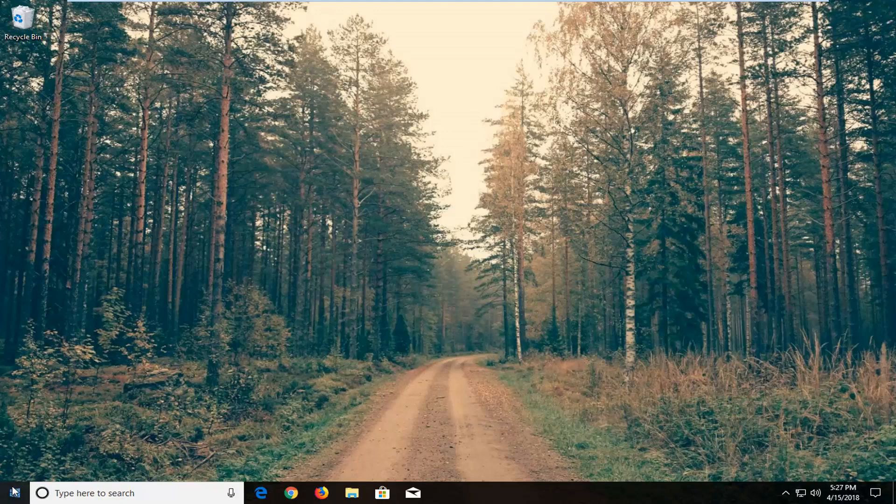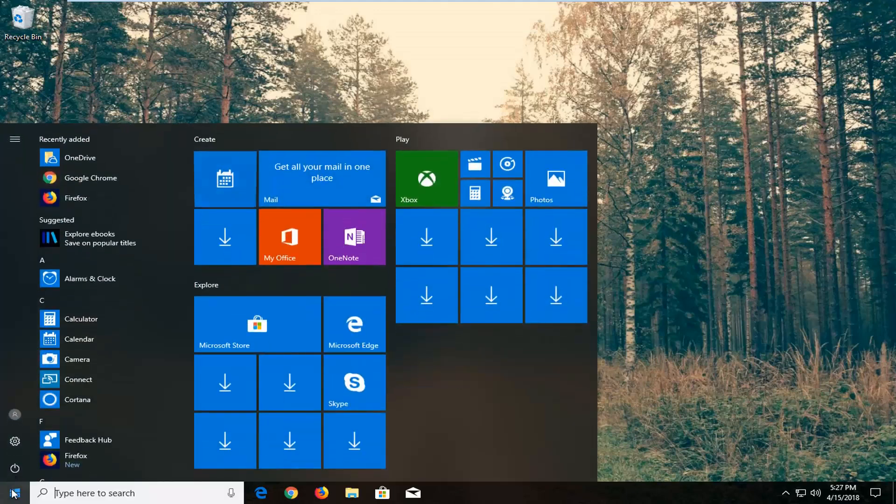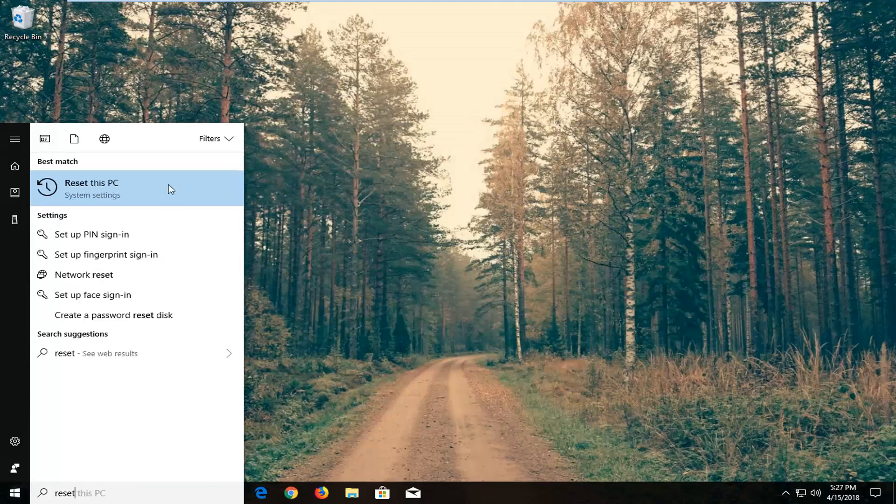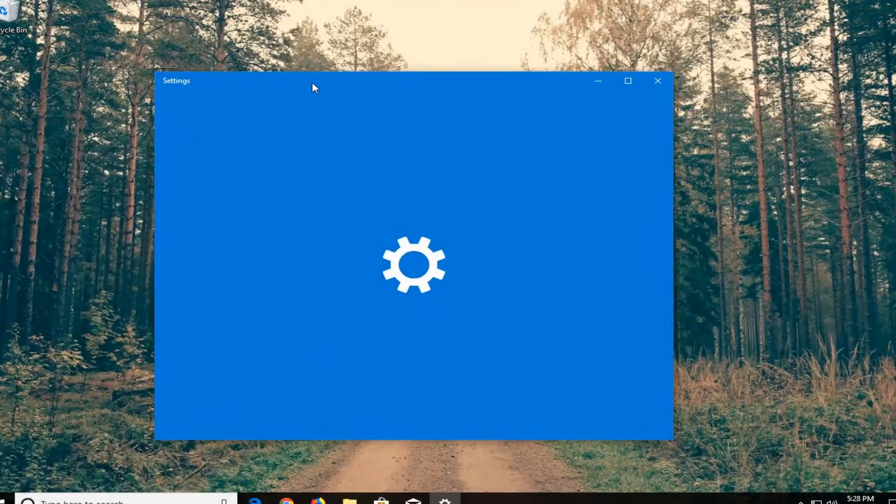We're going to begin by opening up the start menu just by left clicking on the start button one time. And you want to type in reset. It should come back with Reset This PC right above system settings. Just left click on that one time to load the settings screen.